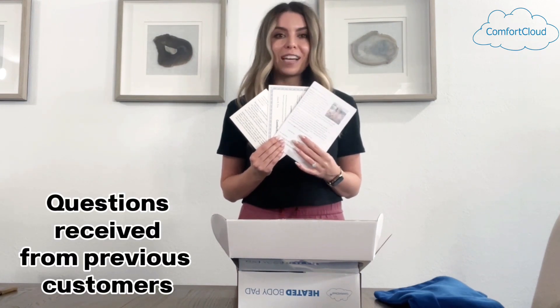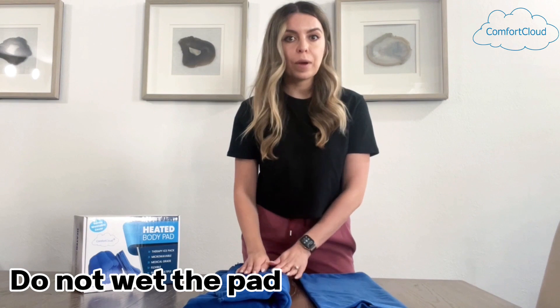The warning card is also included to address questions received from previous customers. The cover will help keep the heating pad clean. The pad itself can be cleaned with a damp cloth, but do not wet the pad.